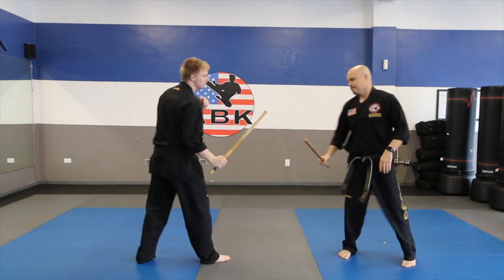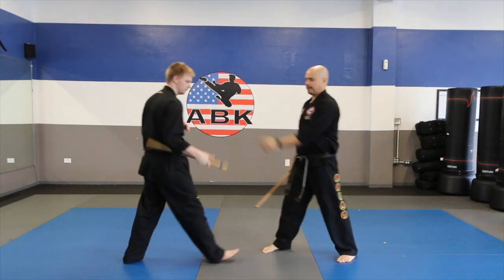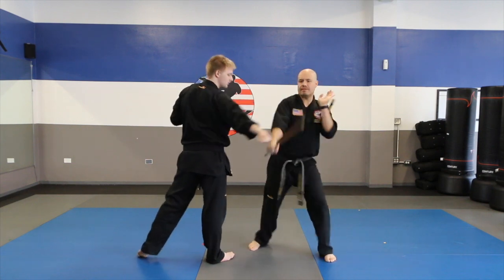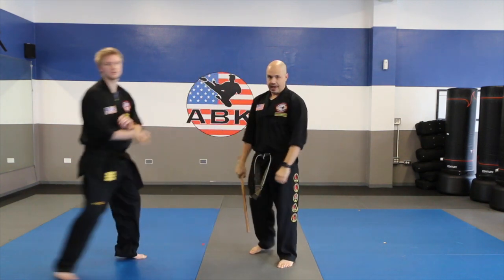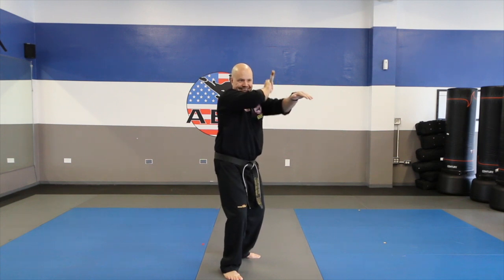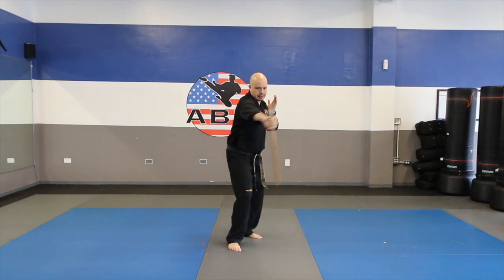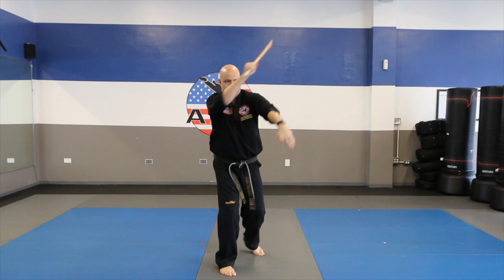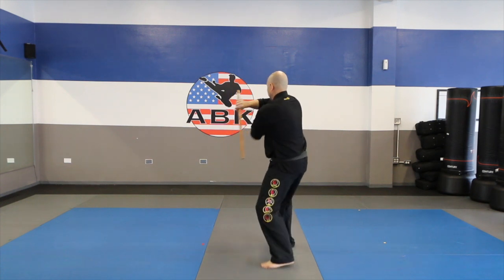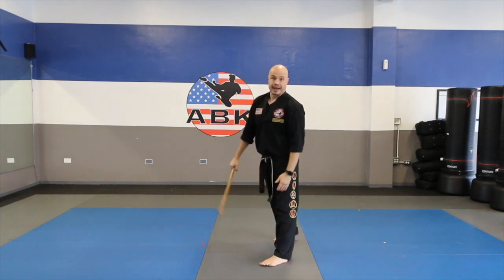Let me do it one more time, a little slower. Block, grab, snake strike, pivot strike to the wrist. Facing forwards — block, grab, left hand snakes as I strike, pivot strike. Again — block, grab, snake strike, pivot strike. From the back — block, grab, snake strike, pivot strike. Good work, friends.